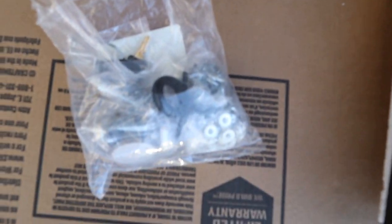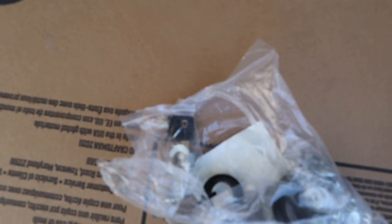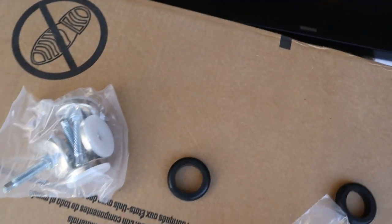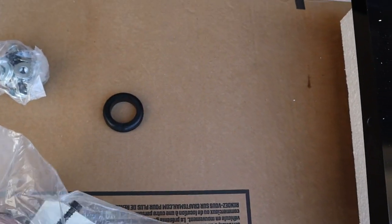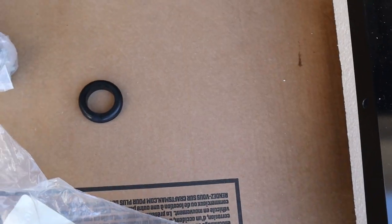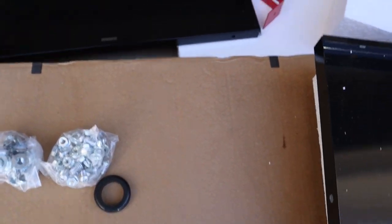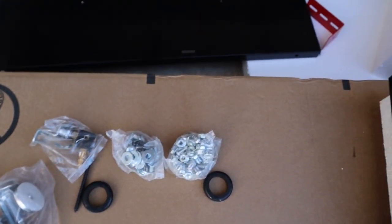One thing I try to be careful of is your hardware that they give you — here we've got the screws and different little things that go with it. Just make sure everything's in its right place and in order. I don't recommend you take stuff out beforehand and spread it all over the place, because things can easily go missing. So there's basically the hardware that goes with it.